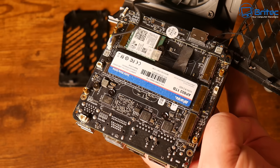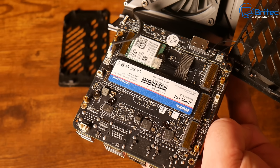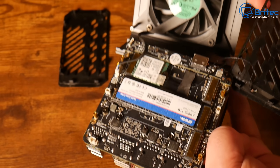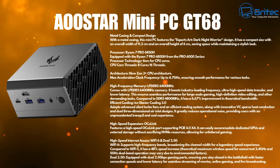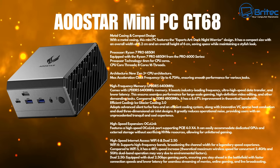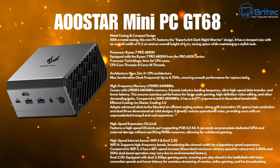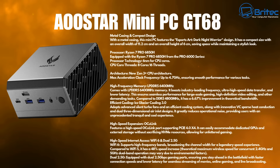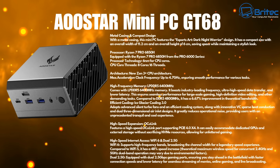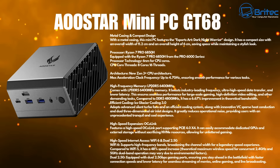This has Ice Glacier Cooling 3.0 and a Ryzen 7 Pro 6850H with a 4.7GHz max boost clock, supporting RDNA 2 with 8 cores and 16 threads on Zen 3 Plus architecture. The GPU runs at 2200MHz with LPDDR5 6400MHz RAM and 32GB of memory. The M.2 slots are 2280 PCIe 4.0 x4. It supports Wi-Fi 6, USB 4, OCuLink, three screens at 4K, 8K at 120Hz, HDMI 2.0, and DP 2.1.